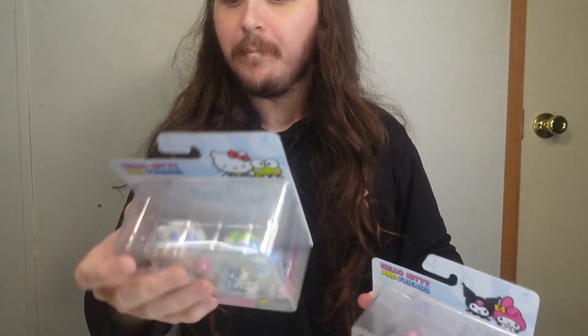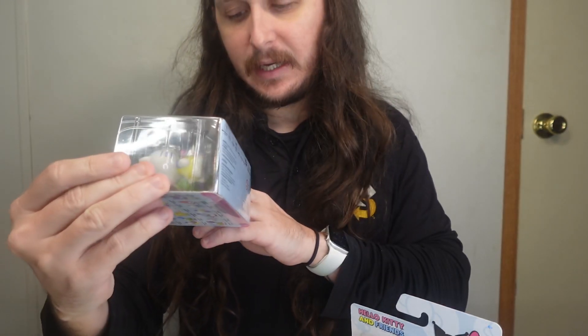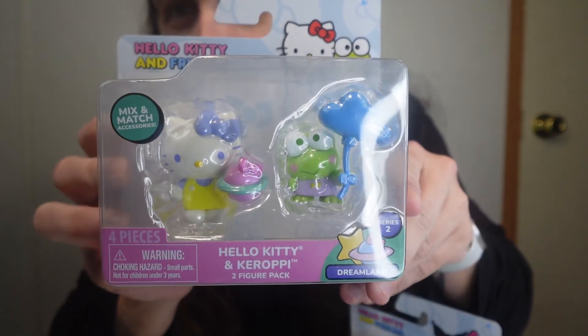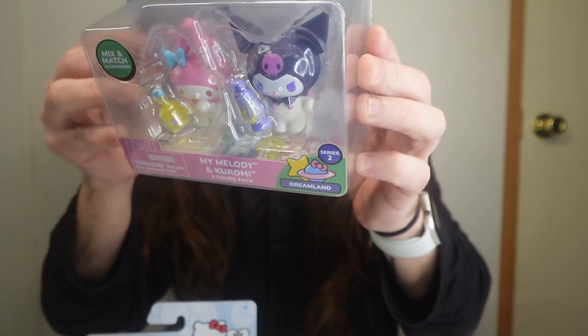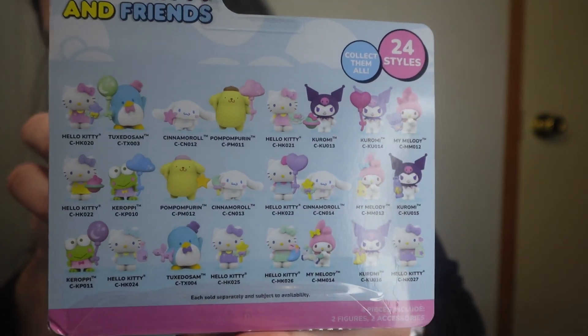So today I have Hello Kitty and Friends Dreamland Series 2. It says mix and match accessories. So Hello Kitty and Kroppie, and I also picked up My Melody and Kroppie two-figure packs. And here on the back is everybody else you can get in there.